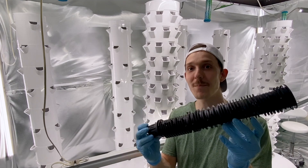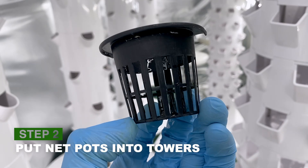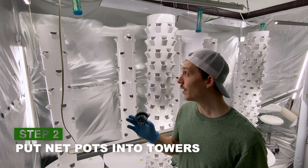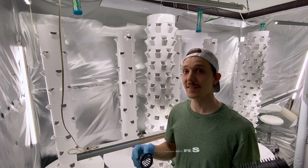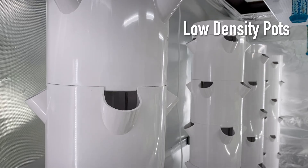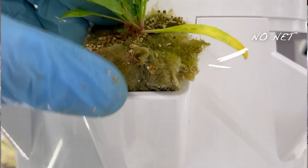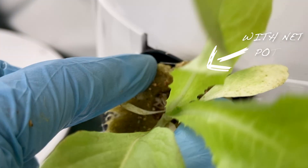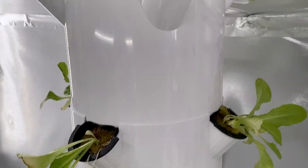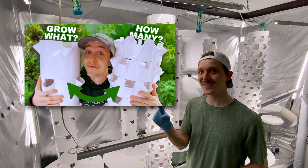Then we're going to take our net pots and fill all the towers first. Net pots are these little black cylinder-shaped cups that you put in each of the planting spaces. There are two different types of tower pots: high density and low density. The high density towers do not need net pots — all the low density ones do. If you want to learn more about those and how they're used, check out this video.